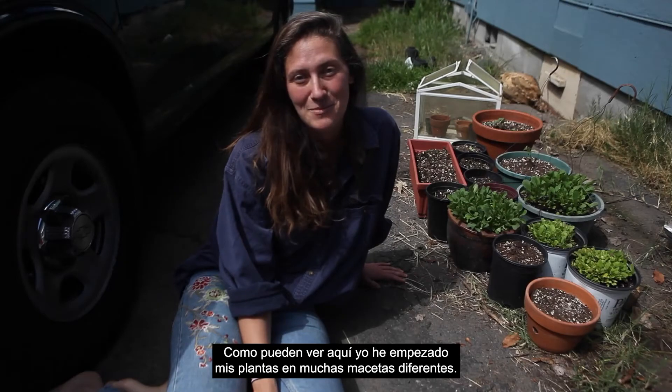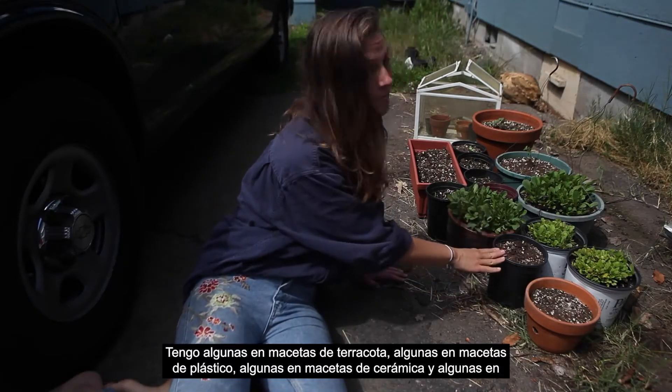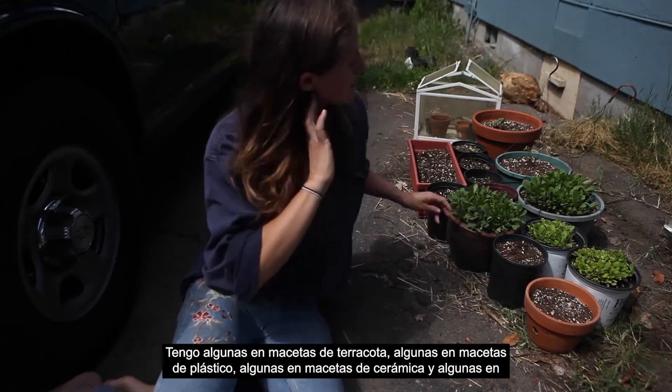As you can see, I've started my plants in a lot of different pots. I've got some in terracotta pots, some in plastic pots, some in ceramic, and some in hanging pots.